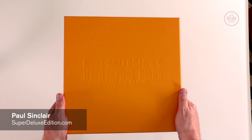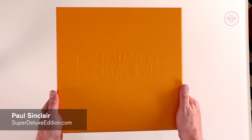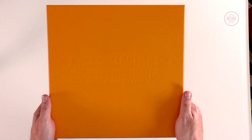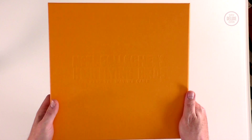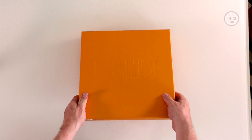Welcome to another Super Deluxe Edition unboxing video. This is the Super Deluxe box set version of Noel Gallagher's High Flying Birds Back The Way We Came. It's a pretty hefty outer box with a nice bit of debossing on the front. Let's lift off the lid and have a look.